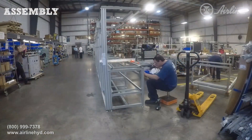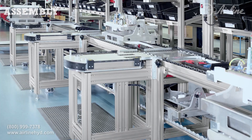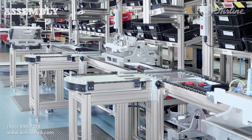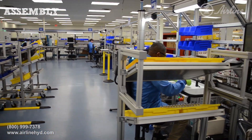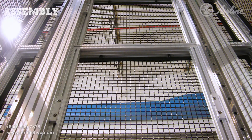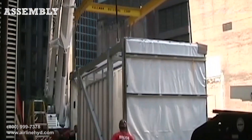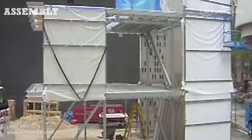It also lets assemblers pre-assemble the project in one location, break it down, and reassemble it at the final site. This is helpful for complex builds like large work cells and automated manufacturing lines. Other projects like safety enclosures, displays, carts, architectural applications, and others can be built and shipped as needed.